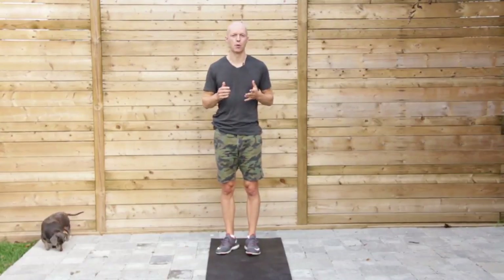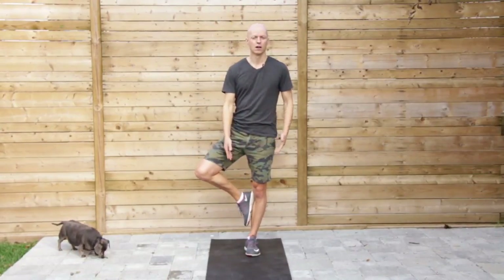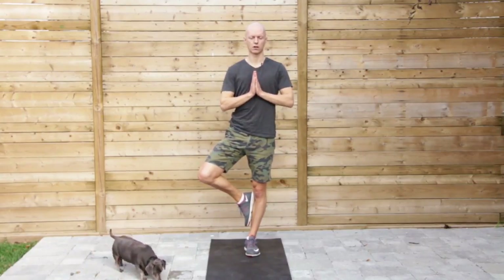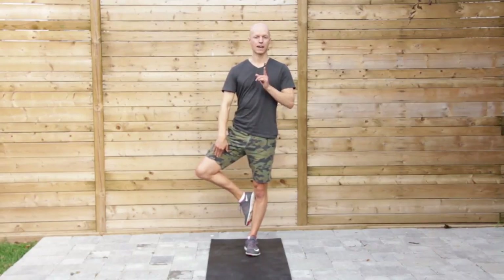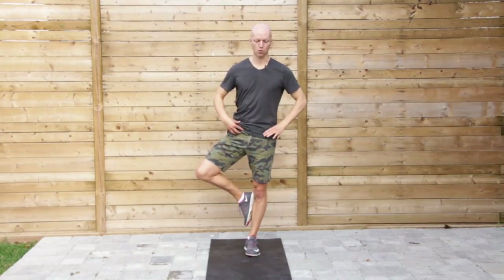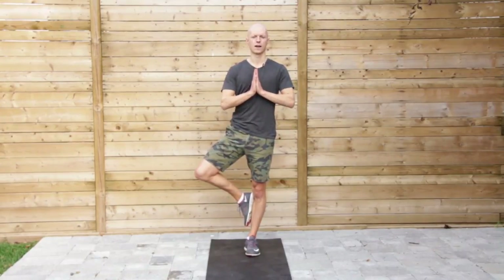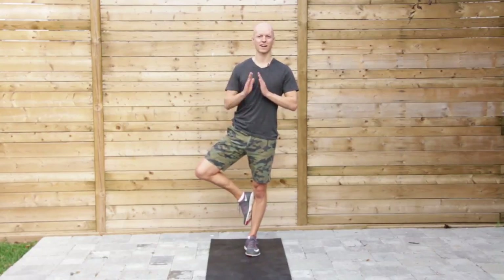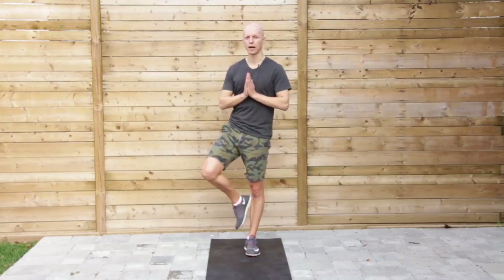Finally we're going to do Tree Pose. You can go foot on the calf or up into the thigh. Hands come up to the heart. Focus on opening that hip out. As you do that, brace the core, tilt your tailbone under a little bit to activate the glutes, and really strengthen that stance. Open this up, contract your glute on that side, nice and tall, and stay engaged.